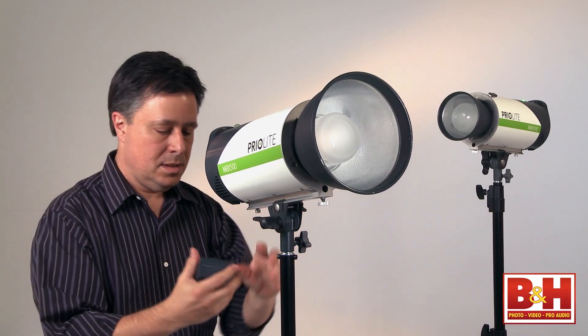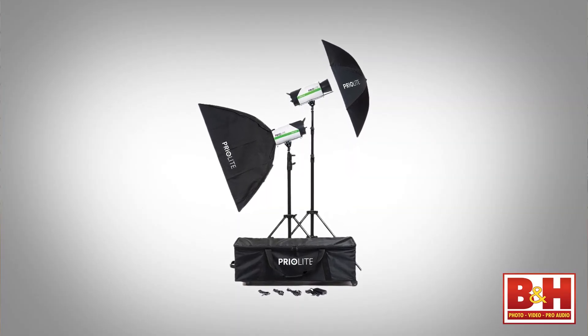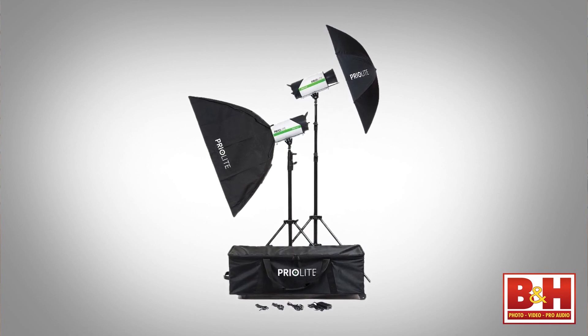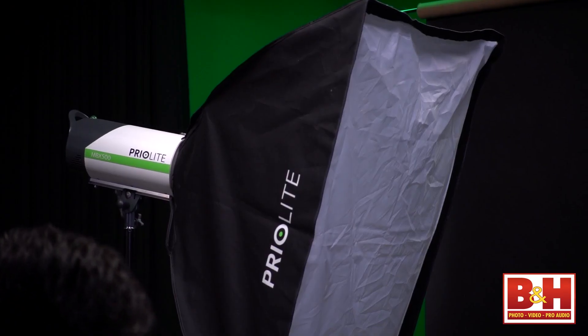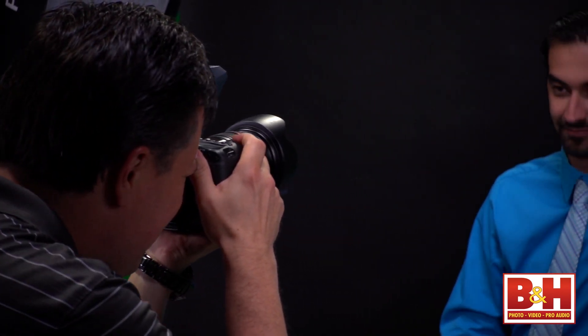The kit that I have is a 2-light kit, and that comes with one softbox, one umbrella, two sturdy medium light stands, and a rigid fabric case with wheels. The lights can be triggered via sync cable, infrared remote trigger, optical slave, or using the built-in radio receivers.